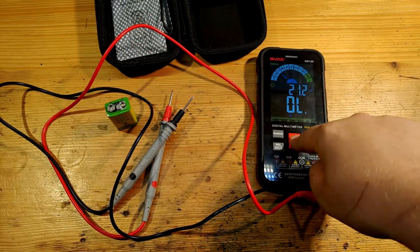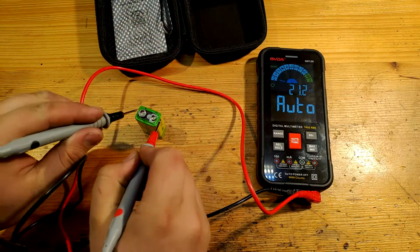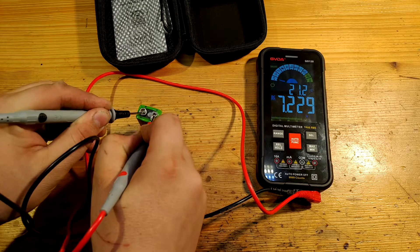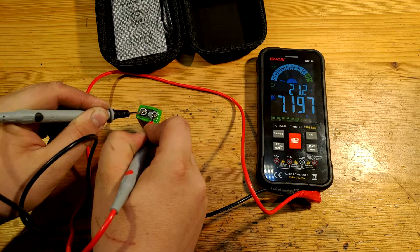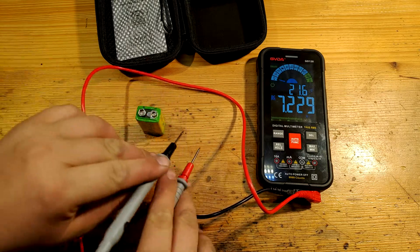Let's switch back to automatic. After a count of three, two, one — now — really fast response for DC voltage. Really fast.